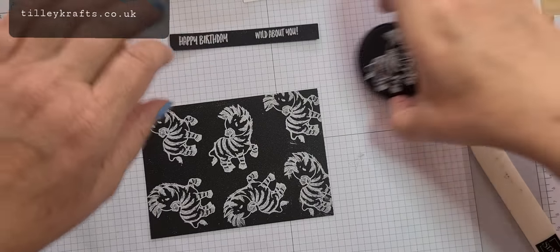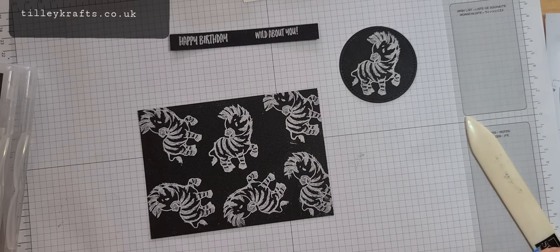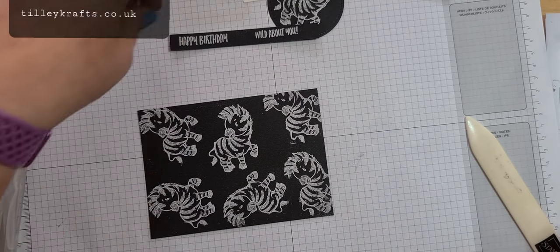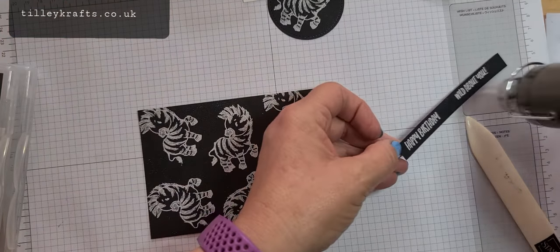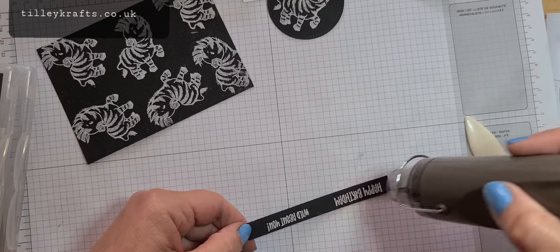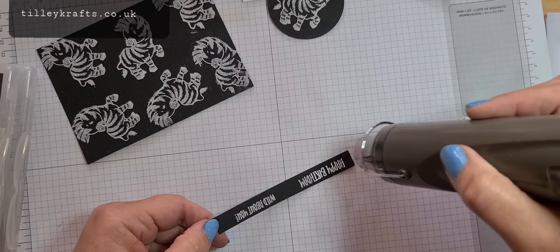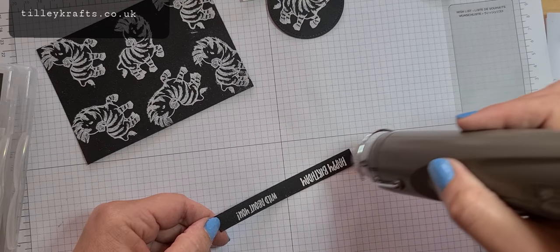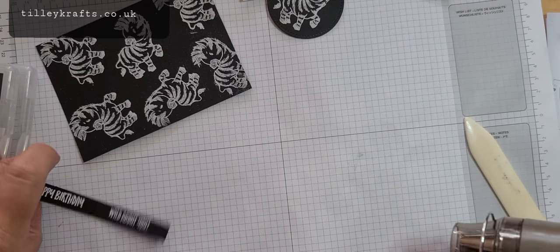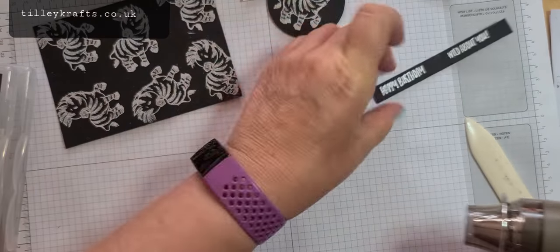Those little bits in there are just little bits of black card but they don't stick to anything so I'm not worried. I'll get rid of those with a makeup brush — just go around it. Right, now if you've got your volume turned up I would turn it down because the heat tool is quite loud, apologies for that. Always make sure your heat tool is quite hot before you start and then it doesn't take as long.